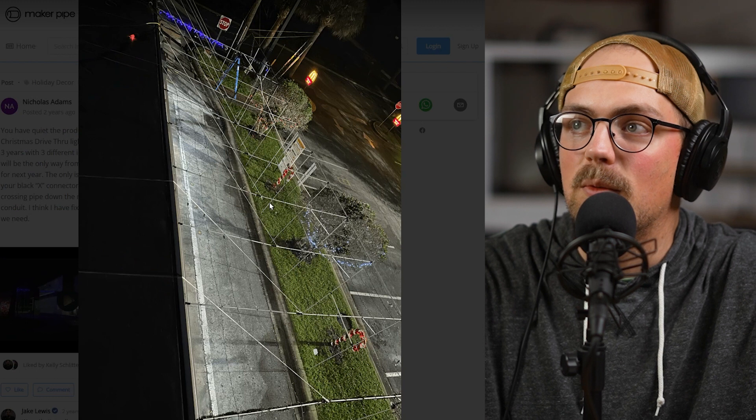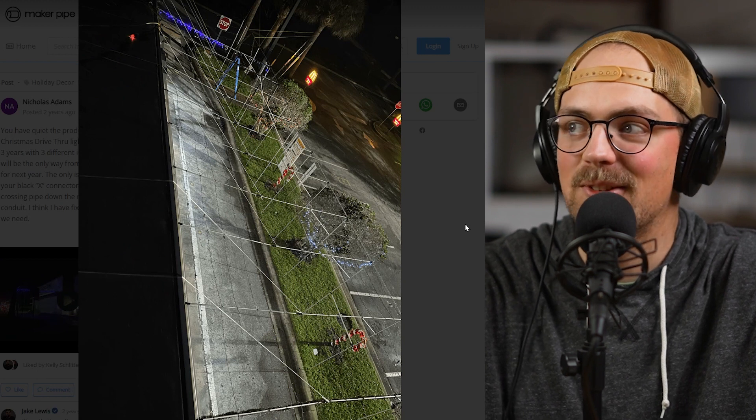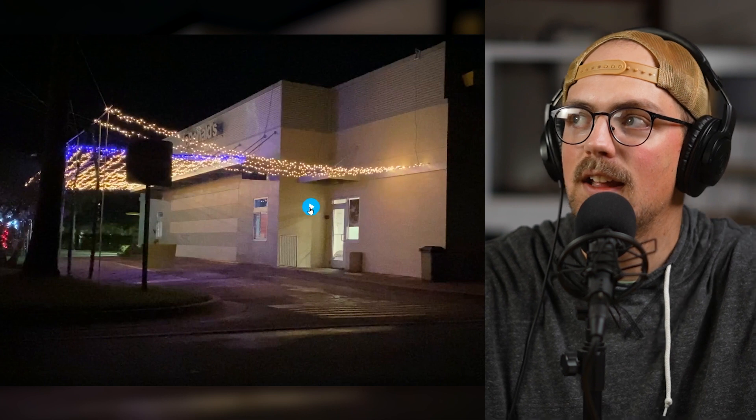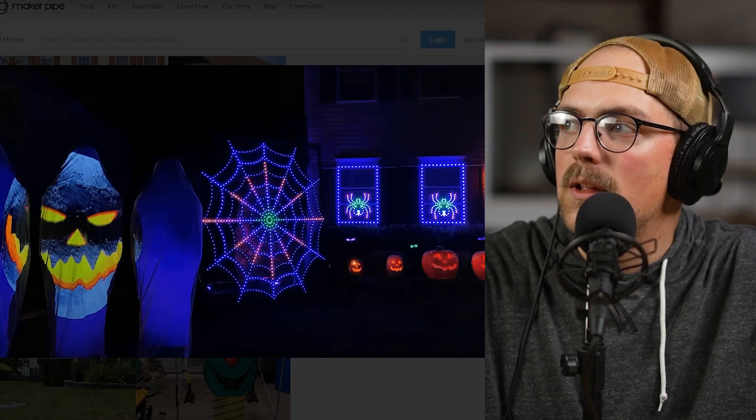Next up is a show shared by Nicholas a couple of years ago. This was a light show built around a McDonald's drive-thru, which is really wild and definitely unexpected. They basically built a tunnel that goes from the grass next to the McDonald's all the way up and over to the roof, then secured lights to the framework — so when you're waiting in line for your Big Mac or McChicken, you can enjoy the holiday lights. Super unexpected but awesome nonetheless. Thanks so much, Nicholas, for sharing this.